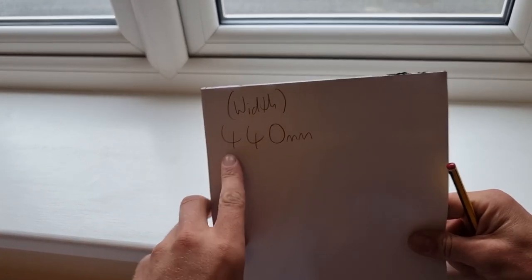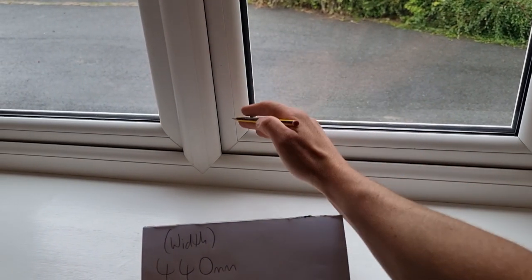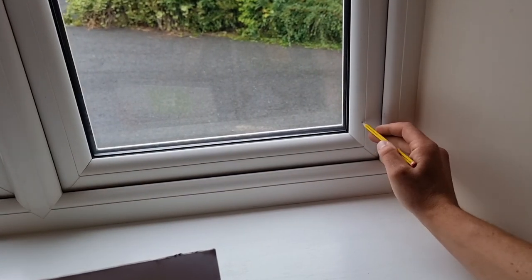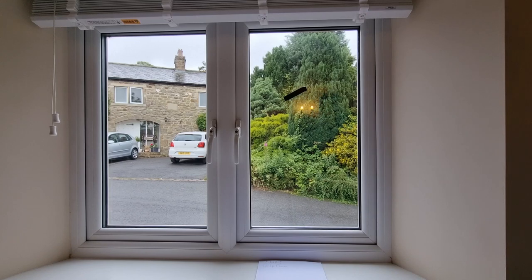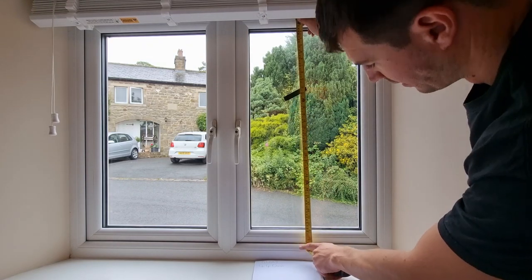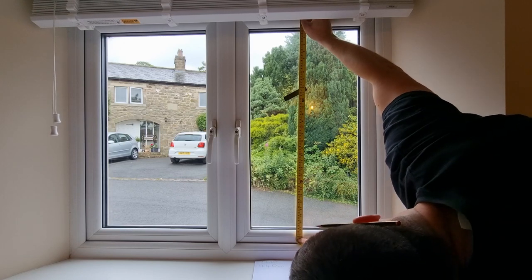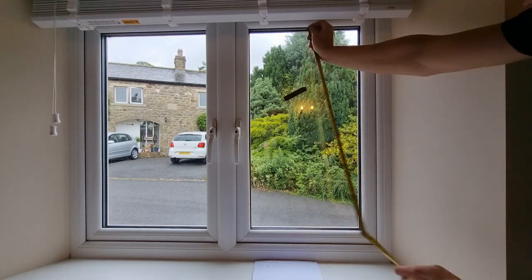Now we've got our width marked down. I always find it easier to measure in millimetres. Always start with the width - we've measured from the back of this bead here to the back of this bead here and that gives us our width. Next we're going to measure the height. Working to the back of our bead, get your head right down so you can see the actual reading on the tape - we've got 820 in height, so we'll make a note of that.